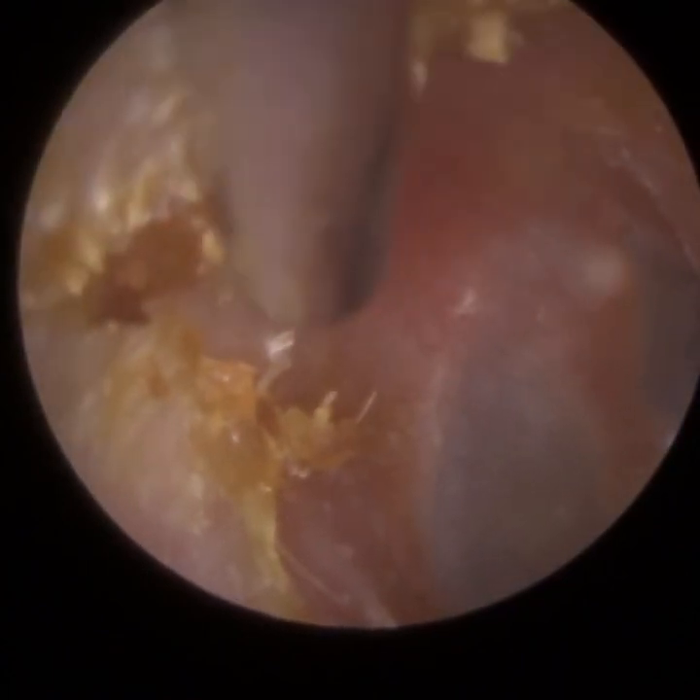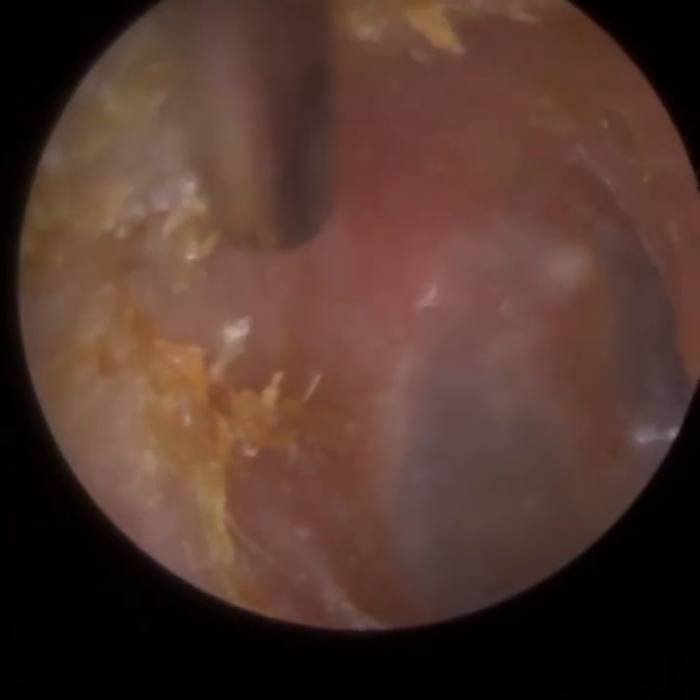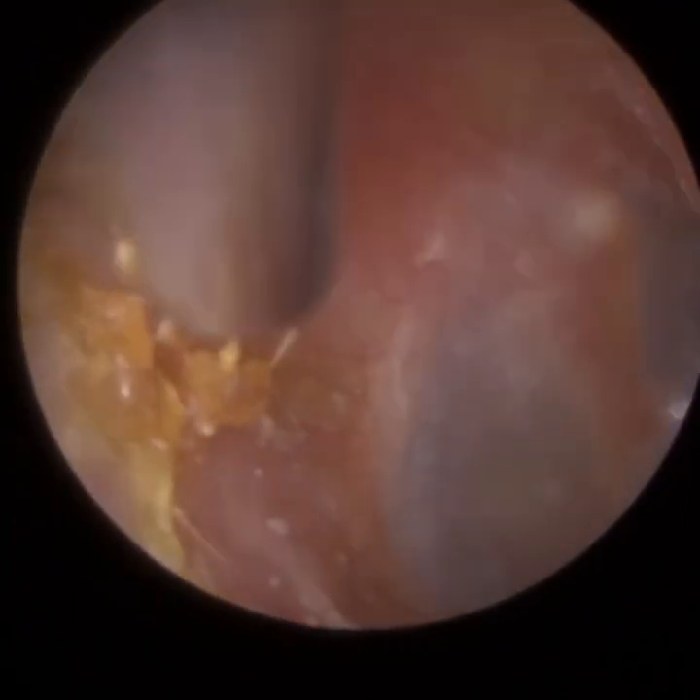It carries them at the roof of the ear canal and the posterior canal wall — that's the back part of the ear canal. Just using a fine end gauge to gently suction that off.